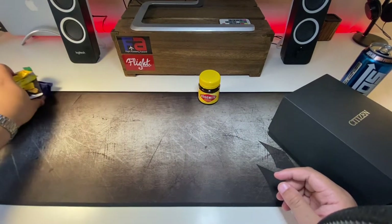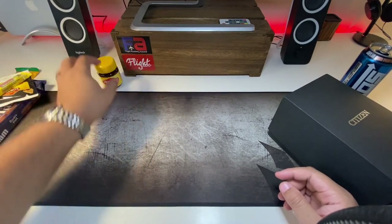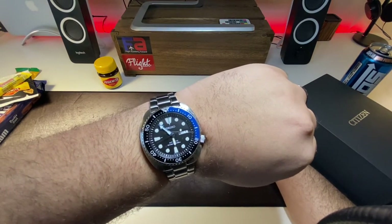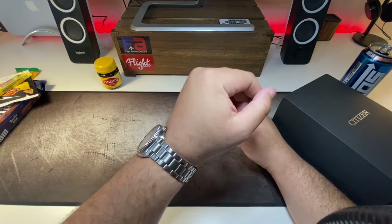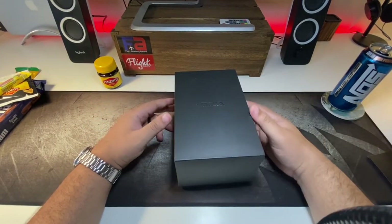We're going to move the snacks to the side and get down to business with the watch first. Quick wrist check - I'm wearing a Seiko Turtle, the Batman Seiko Turtle, which is what I'm rocking today. It's probably the most comfortable diver I own. Alright, let's get down to business.